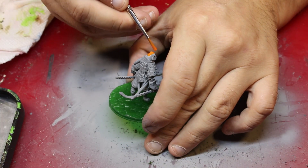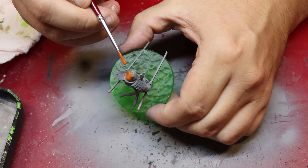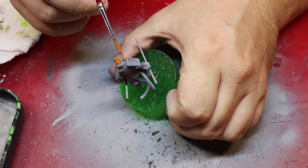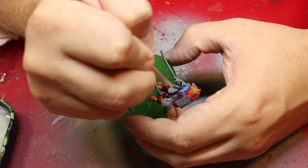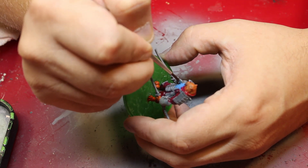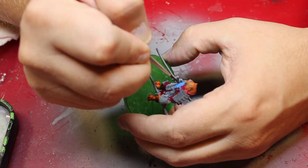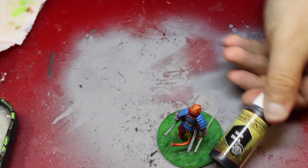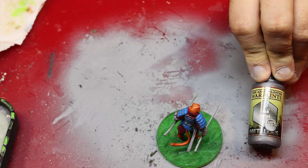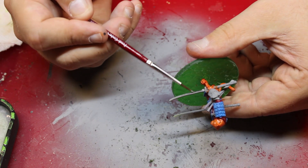I paint the tiger's tail, hands, feet — anywhere that you can really see the orange. After that, I grab Crystal Blue, which is another Army Painter paint, and I do the armor. I also, at this point, used Army Painter Bloody Red for the cloth. Then I grab matte black and come in with gunmetal as well, mixing the two to give it a darker look for the sword.